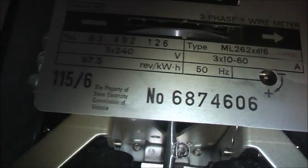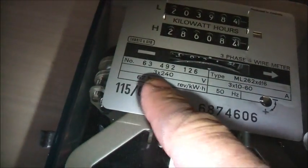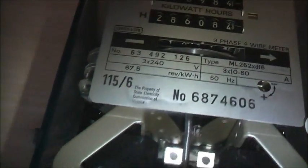3x240 volt, 3x10-60 ampere, 67.5 impulses per kilowatt hour, 50 hertz, 150/6. It's a whole current meter.